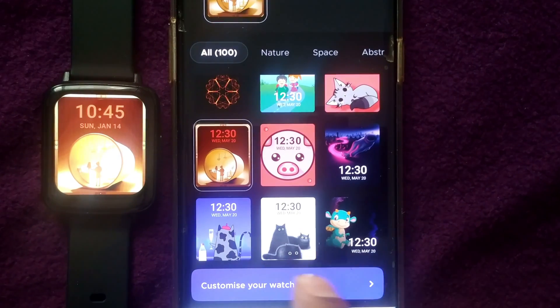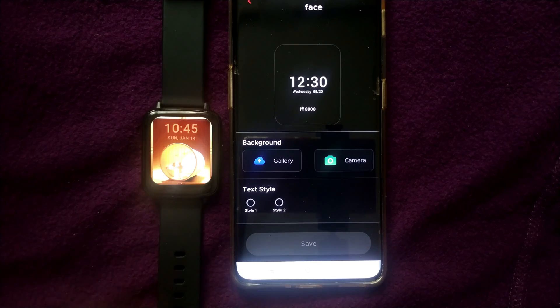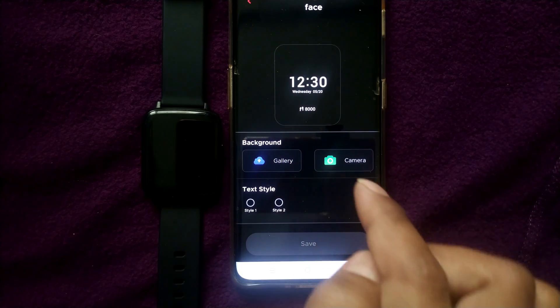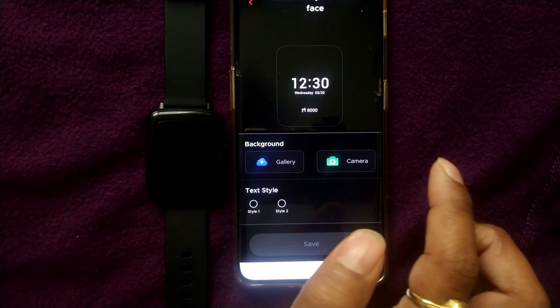If I want to customize my watch face — for example, use my own photo — I can do that. There is a Customize Watch Face option. Just press on Customize Watch Face and you will come to a page where you can go for camera or gallery.